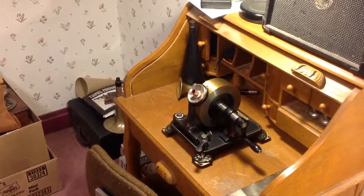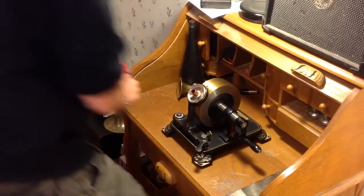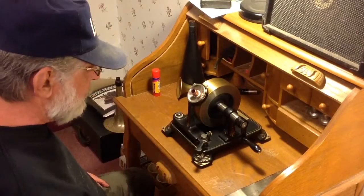Greetings! Benjamin J., the McTroll Guy, with another in the series. As promised in one of my last videos, we're going to be recording on the 1878 Edison demonstration tin foil phonograph.